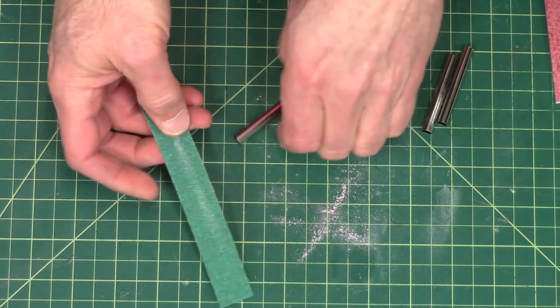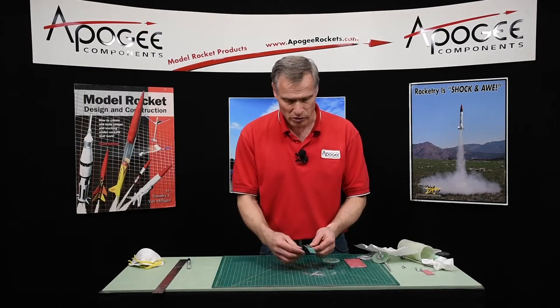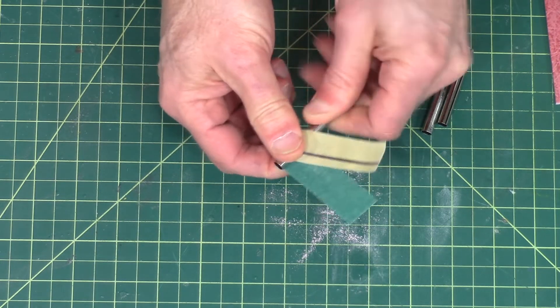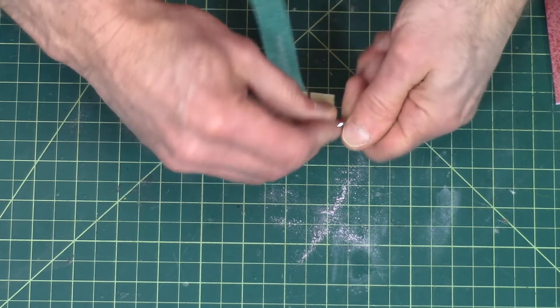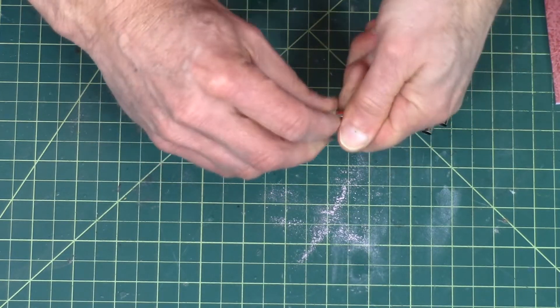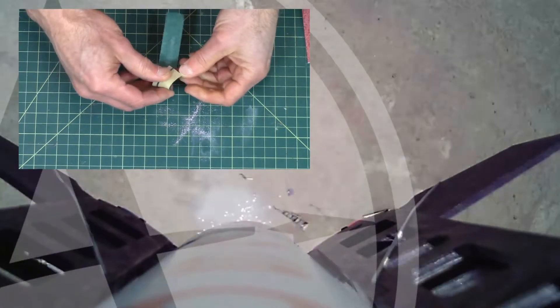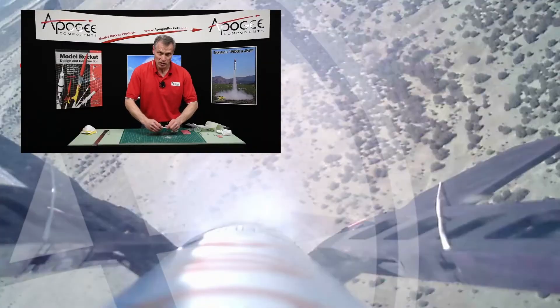For these tubes, you want to take some rough grit sandpaper — the rougher the better — because we want some deep grooves in here for the epoxy to bond to. Just take the sandpaper, wrap it around, and scuff it up as much as you can. I'm going to do that and then I'll be right back.